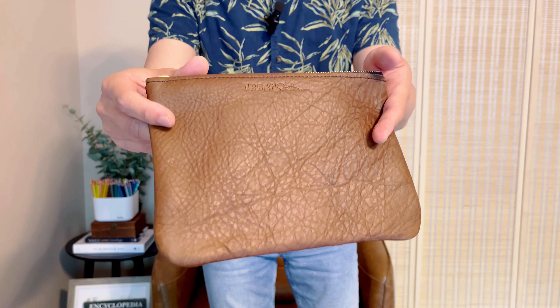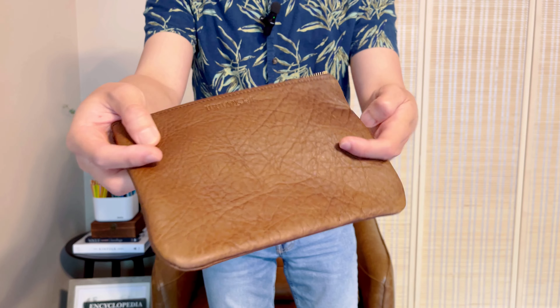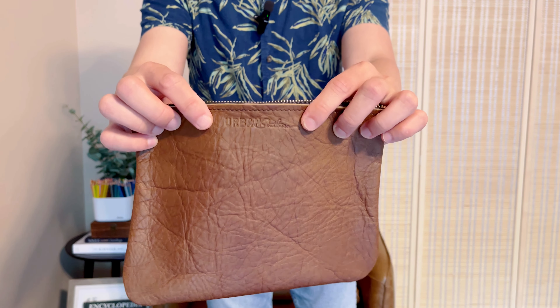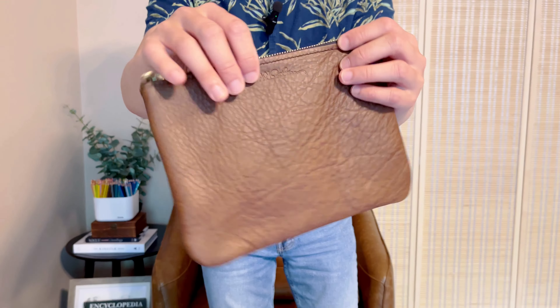Let's start with a small item — this is a pouch. I'm not sure how this color turned out on the screen. In certain lighting it looks kind of brown, and then sometimes it looks kind of like a dark olive color. I really like this color so I have bought a few items in this color. Here is the close-up of this pouch. You can see the texture of the leather, and it does have the Urban Southern logo right here on both sides actually.